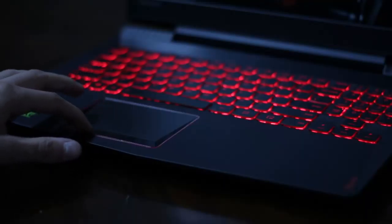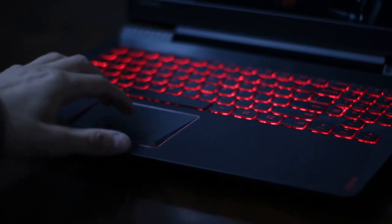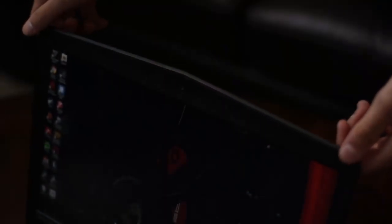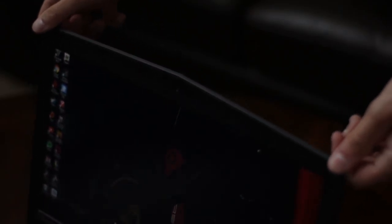The touchpad works very well and it does include a feature where you can actually disable the touchpad, so when you're gaming your thumb won't hit it and trigger some odd movement. Now for the screen — it does have a little bit of flex but it's not very noticeable during use. The screen itself is a 1080p anti-glare display, 15.6 inches, and for the laptop I think it's perfect. It does a great job at reducing sun glare, which is honestly what you want.